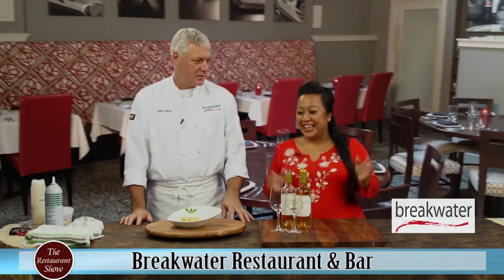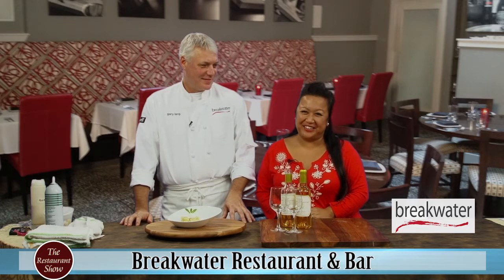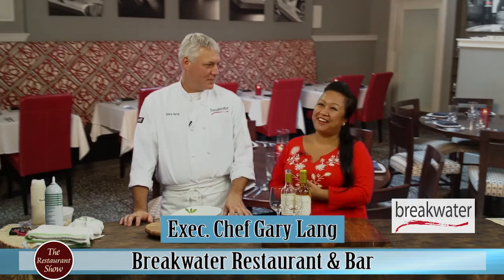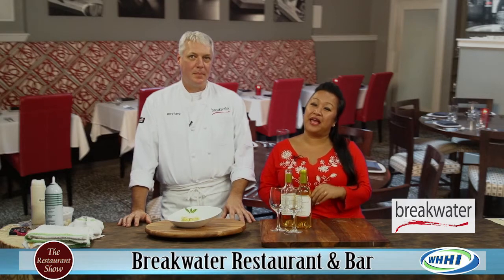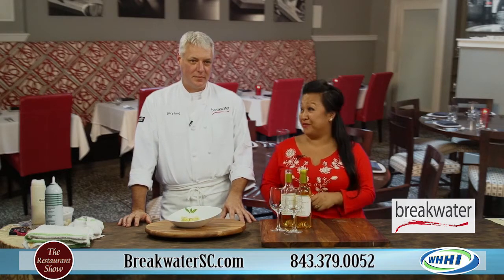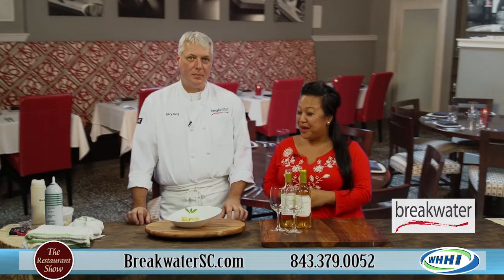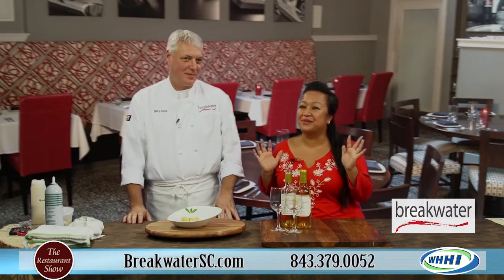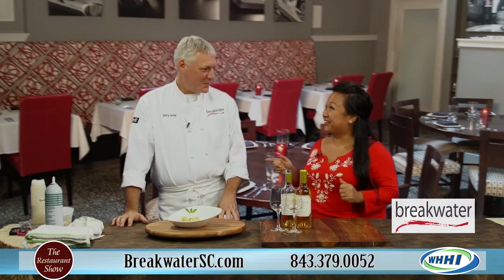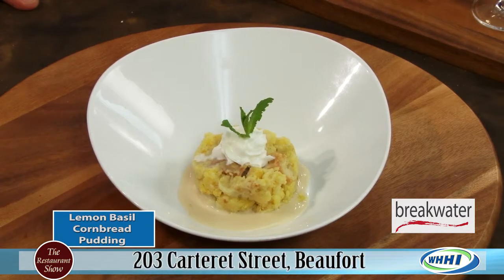Hi everyone, welcome to this sweet version of our restaurant show. Today I have executive chef Gary Lang, one of the owners of the beautiful Breakwater restaurant over at Beaufort and Greenville, for those of you heading up north in the state. This looks so delicious, and I'm so excited for Gary to bring a new ingredient to me too. So what is this beautiful dessert that we have?